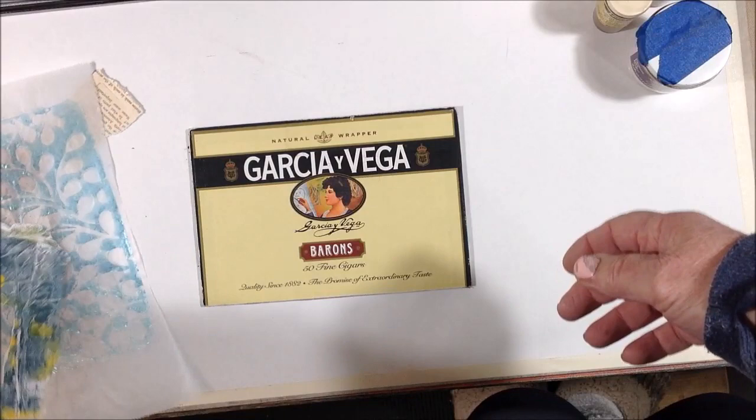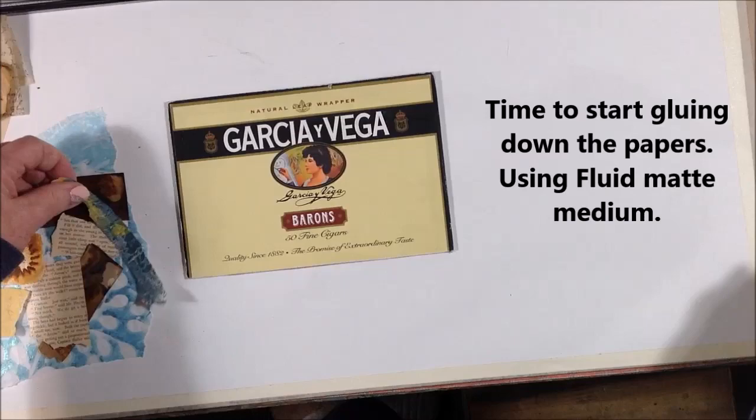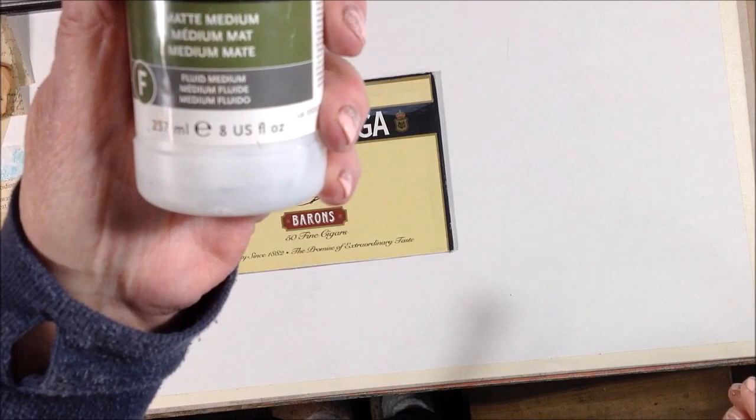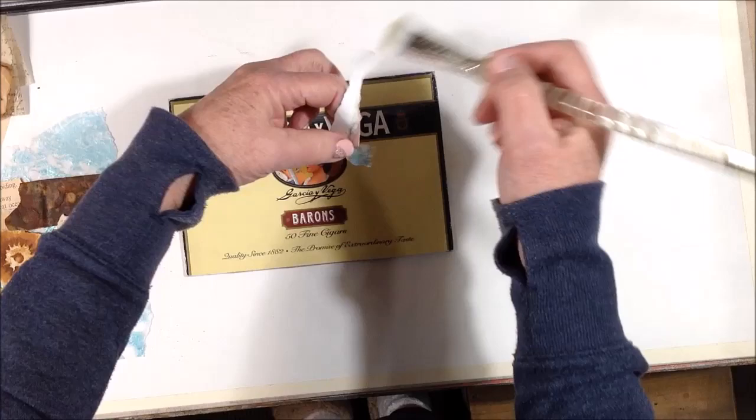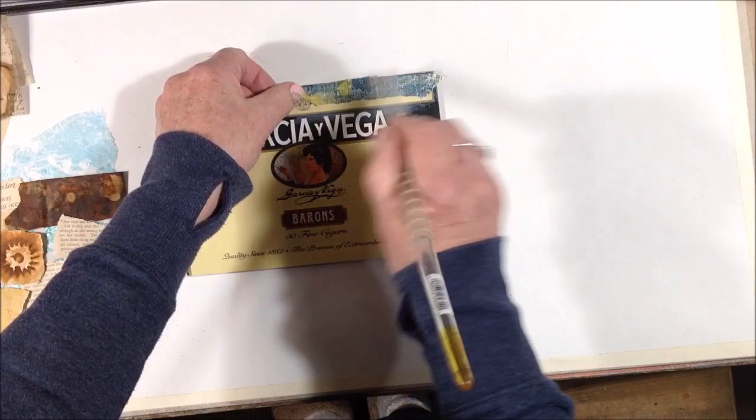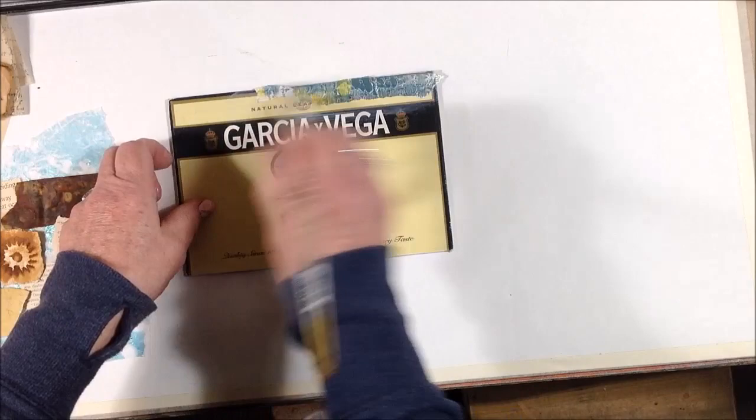I'm just going to proceed using fluid matte medium to glue these papers to the cigar box lid. I'm just randomly choosing pieces and my intent is to cover most of the lid. I'm using it as an experimental substrate — I find cigar box lids come in handy to make small collages on top of. They're sturdy and serve the purpose.